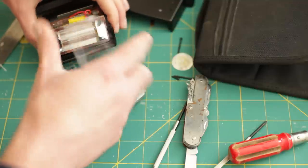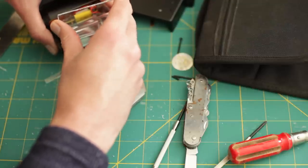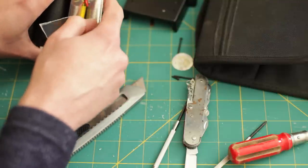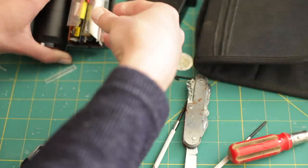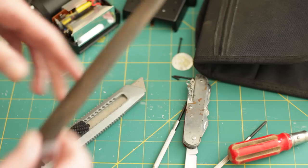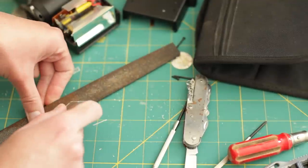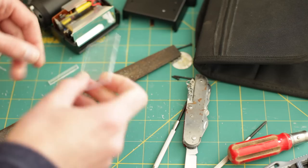Now, what we want to do is place this between the reflector and these slots here. It's a little big, so I'm just going to have to sand that down for a bit. I'll pause the video while I'm sanding because it might take a while, but it's just a case of sanding it down until you've got the right fit.